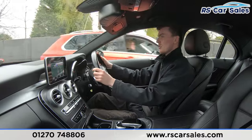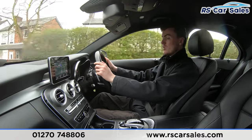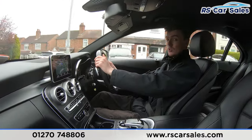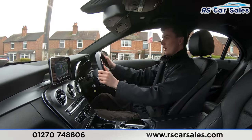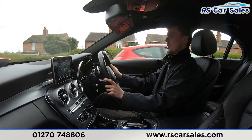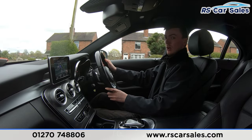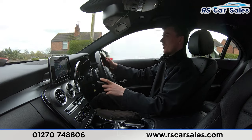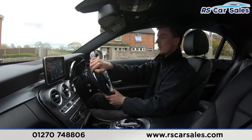The screen is currently showing the digital speedometer. If you listen carefully throughout the test drive, you'll also notice we're free from any unwanted knocks or bangs. We have full leather seats throughout — really comfortable; you could do two, three, even 400 miles in this vehicle and still get out feeling fresh. Both front seats are also electrically adjustable and heated, which is perfect for those cold winter mornings.